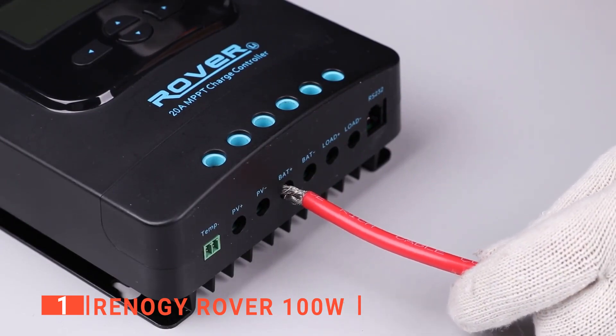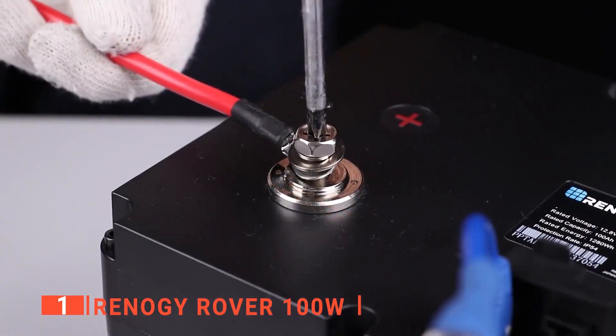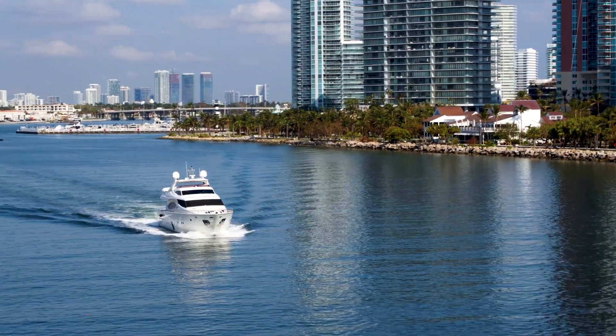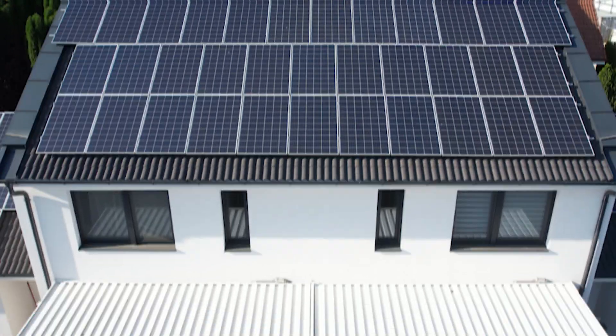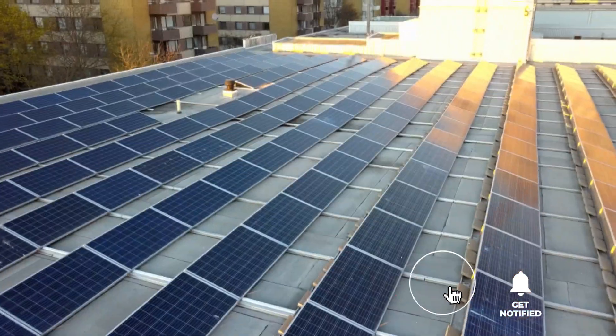The Renogy 100W Solar Power Starter Kit is ideal for new customers who want to get started with solar power. It's best suited for off-the-grid applications like RVs, trailers, boats, sheds, and cabins. That's all for now. Thanks for watching. If we helped you out in any way, please hit the like and subscribe button. We'll see you guys in the next videos.